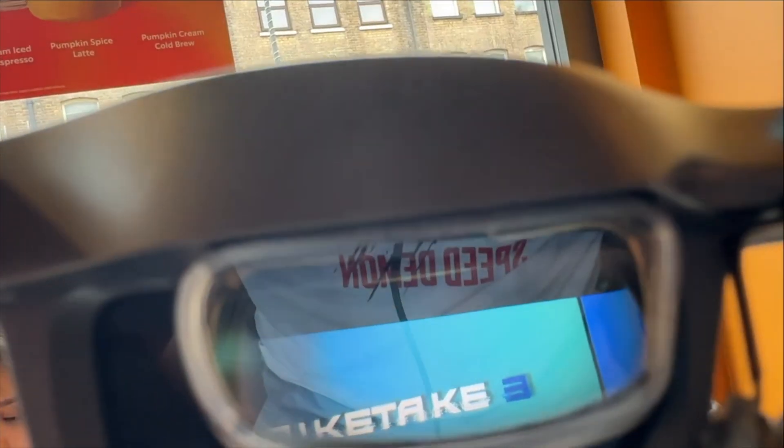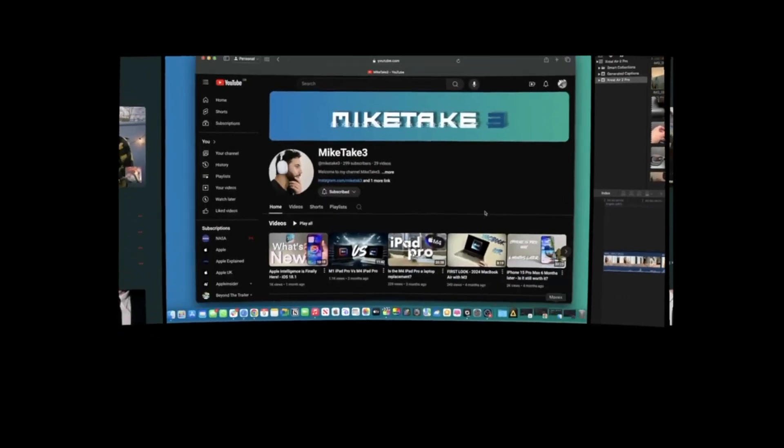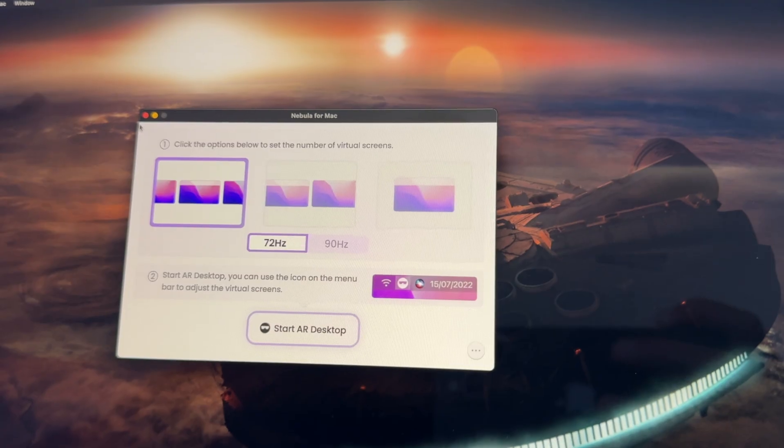The first thing I want to talk about is what I enjoyed using them for the most, and to be honest it was connecting them to my laptop and using the Nebula app. It gives you the functionality of using your display but in three virtual displays. You have the choice of using one, two, or three displays at 75 or 90 hertz and they're in fixed space - you can reposition them if you need to. You can also turn the brightness on your laptop screen right down so no one can see what's on your laptop, which is perfect for if you're at work, in the office, or in a coffee shop.